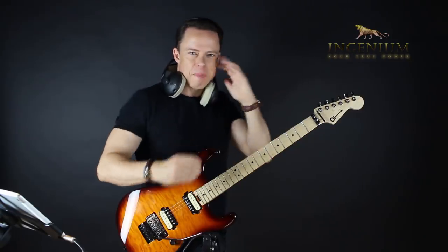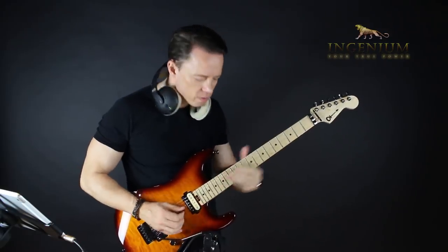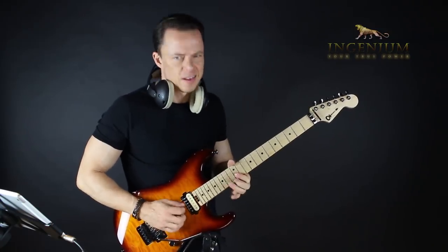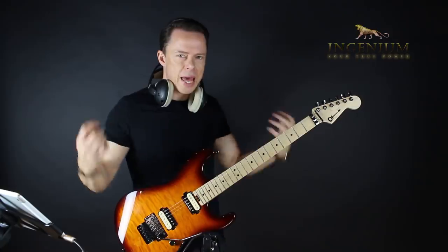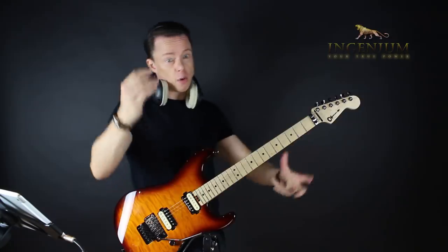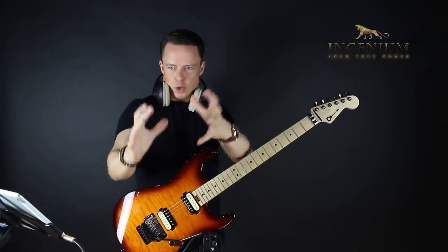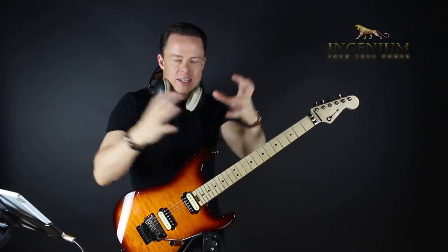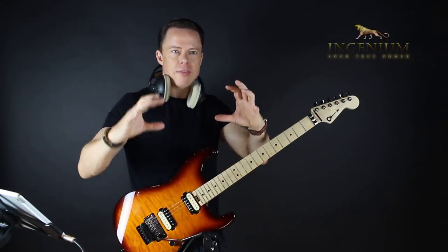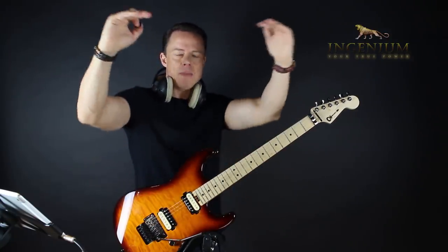Let's say we have basic soloing down here — that's the first level where you can do simple, repetitive, cool licks. There's not a lot of going back and forth using arpeggios and all kinds of stuff. It's just simple stuff that loops. But we don't stay there for long because we want to get to the next level — we want to do those flashy solos. We always aim a step too high.